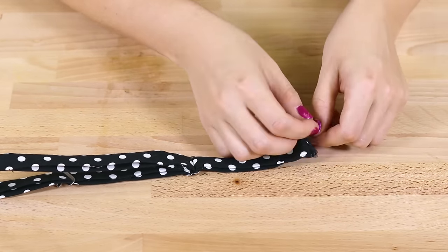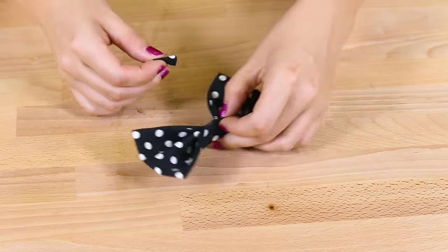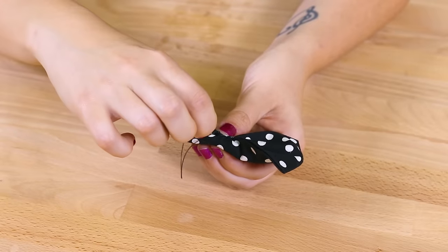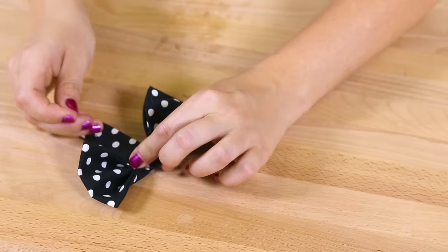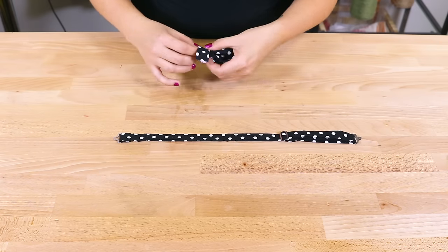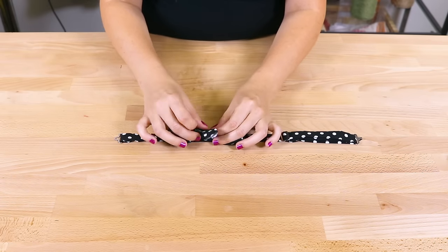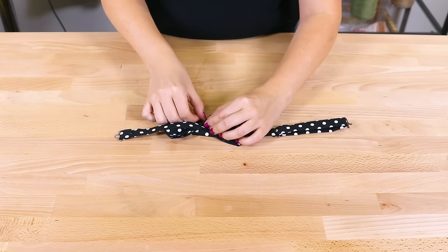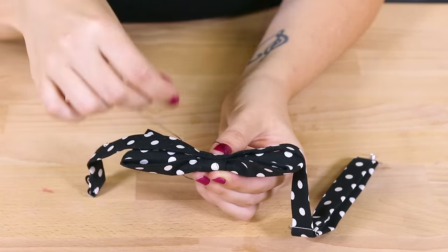The last step is to attach the bow. Take the small rectangle, fold one end in about a quarter of an inch and stitch to the back of the bow. Place the bow on the band — the bow should be about halfway between the slider and eye pieces. Wrap the strip around to the back of the band, fold the end in about a half an inch and stitch. Make sure you're stitching through both the band and the bow.